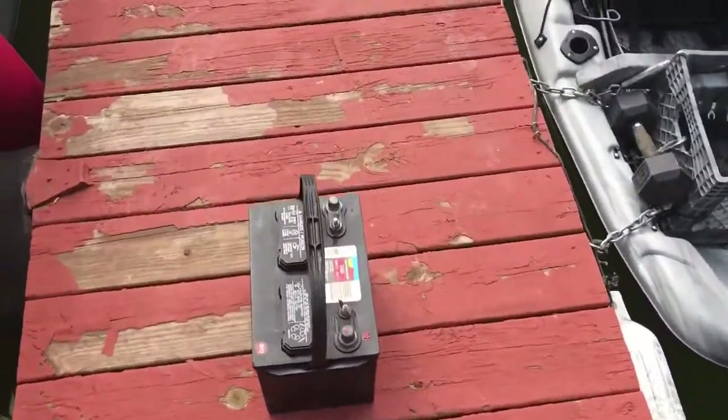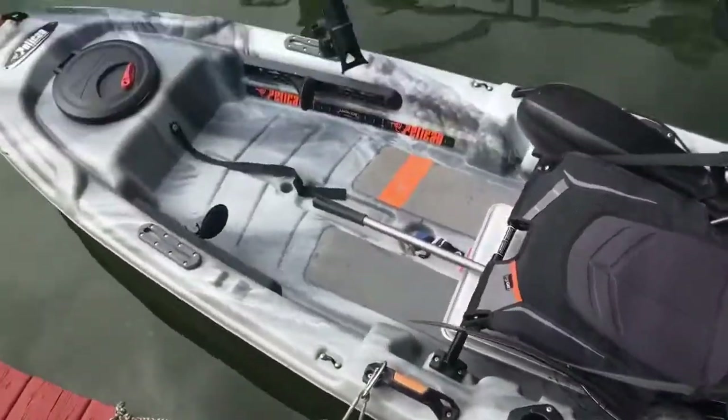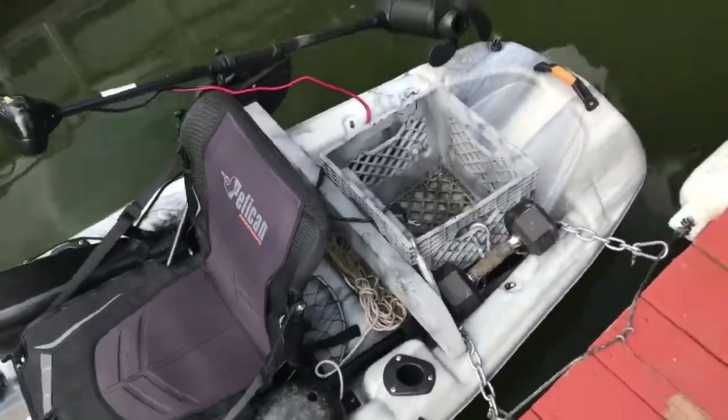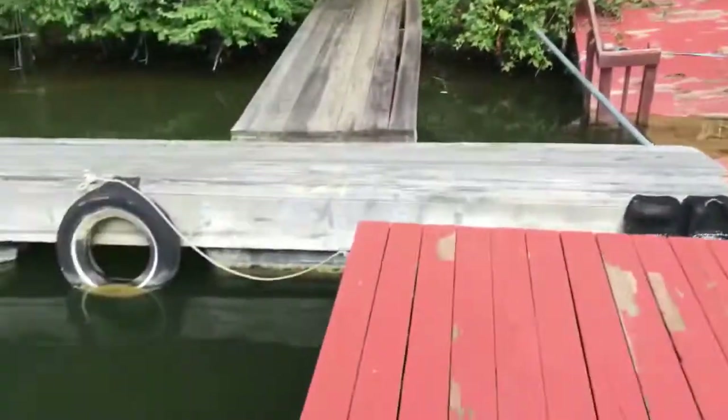The only bummer is this heavy battery, but pretty much good to go. Just leave it down here and get my battery down this trail and up these stairs — and I'm good to go for fishing.